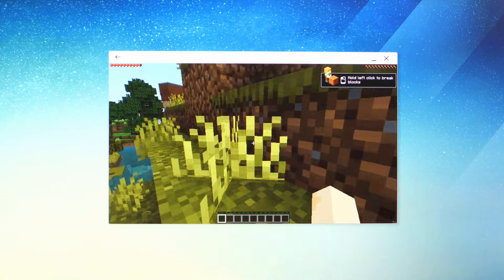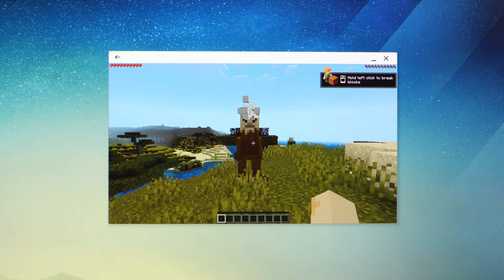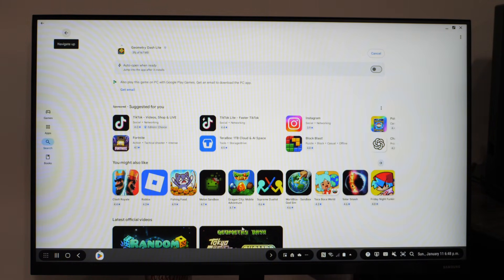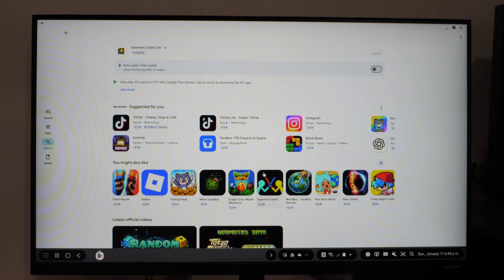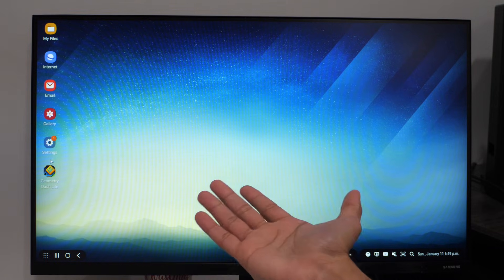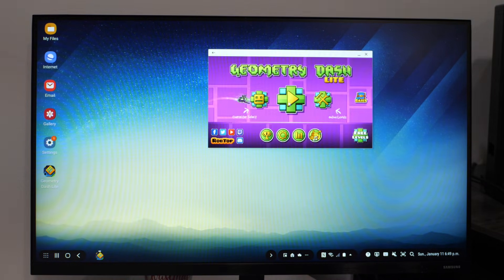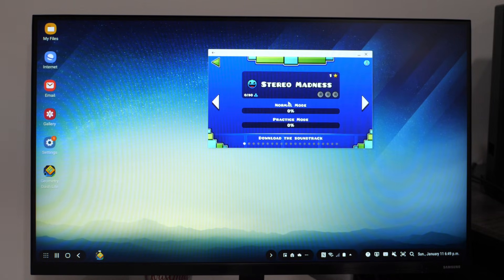I can mine and play the game normally. While I'm at it, let's try out Geometry Dash Lite — I'm curious to see how this game handles keyboard and mouse. The game pops up on the desktop, so let's open it up and see if it works.